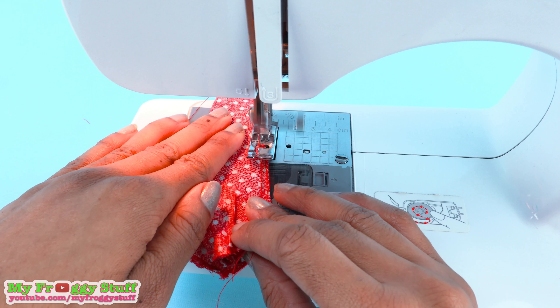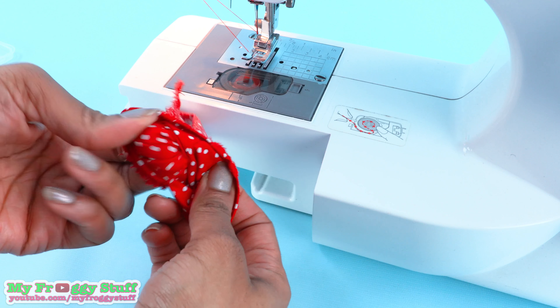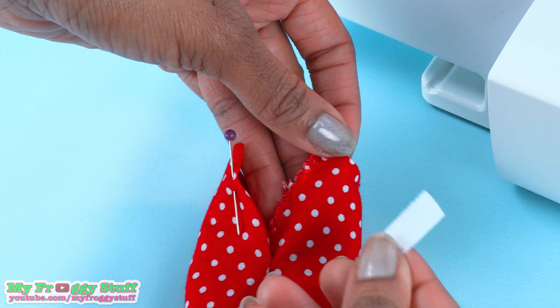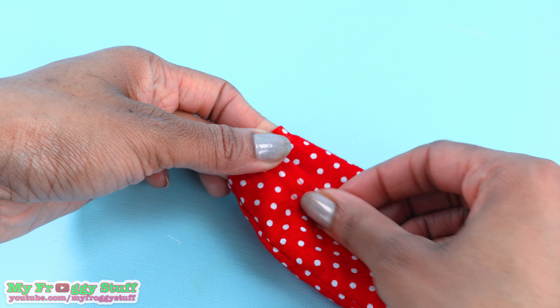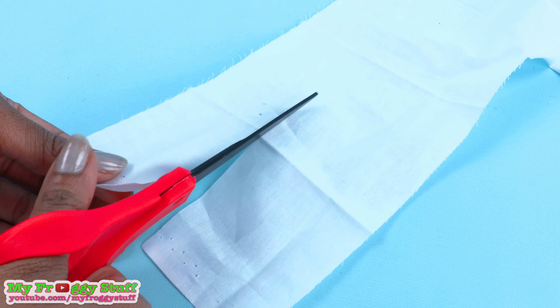Finish the edges with a zigzag stitch, fold over and hem the long sides, and hem the top. Flip them right side out, cut a small piece of velcro, pull it apart, and sew the opposite sides onto the back of the pants so they can overlap to close, giving our doll a pair of high-waisted pants.